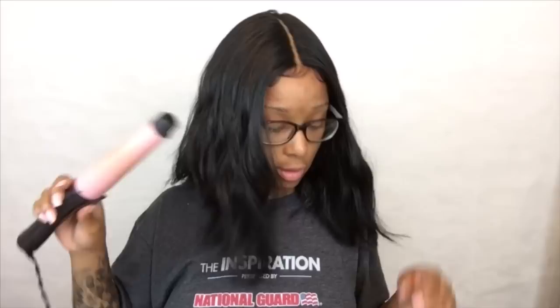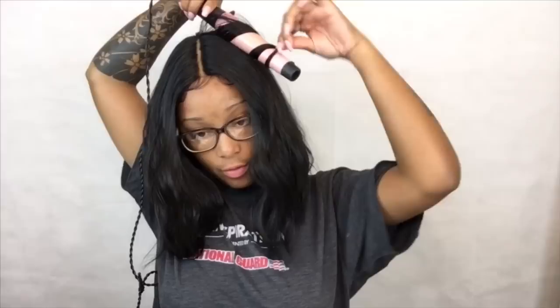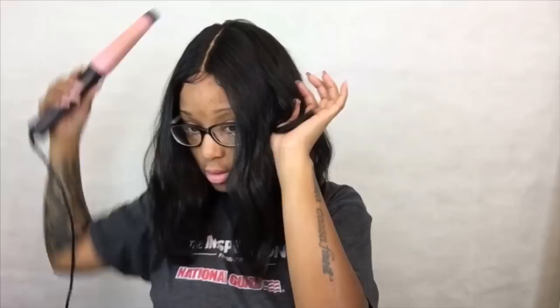The curls are kind of non-existent, especially on this side, so I want to test the whole heat theory. It says it's heat safe up to 400 degrees and I have this flat iron on 374. I just want to add a few loose curls. Let's see... okay, it's not really doing anything. We're gonna stop doing that and just kind of flatten the top instead.